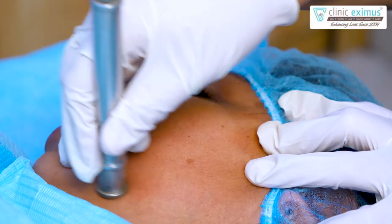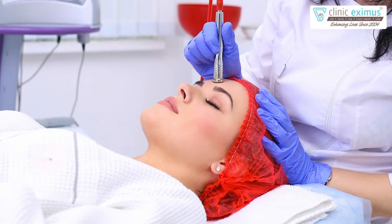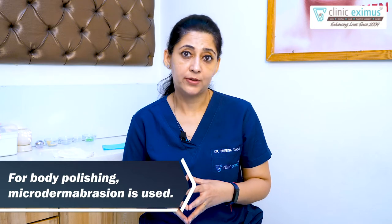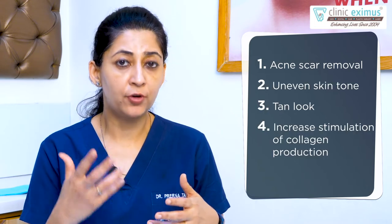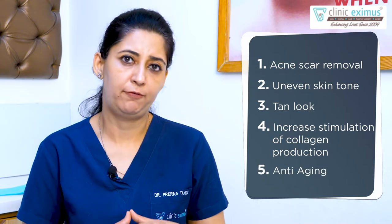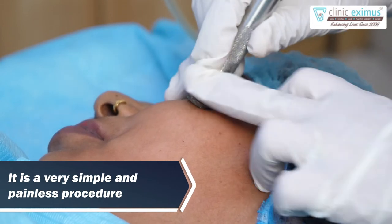When should you go for microdermabrasion? Microdermabrasion is used for many different indications. It is used on the face and on the body. For a tanned and dull look, body polishing is a very good procedure. On the face, it is used for acne scars, uneven skin tone, tanned look, increased stimulation for collagen production, and anti-aging. Due to the simple procedure, there is no downtime, there is no pain, and you can do it immediately — like a lunchtime procedure.